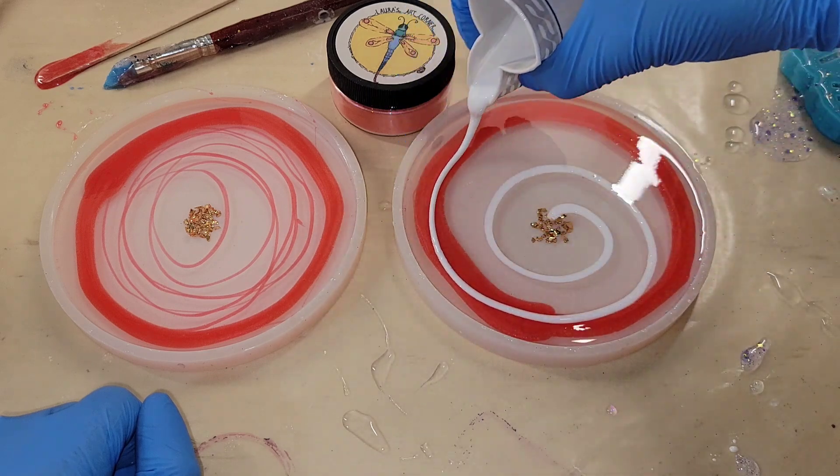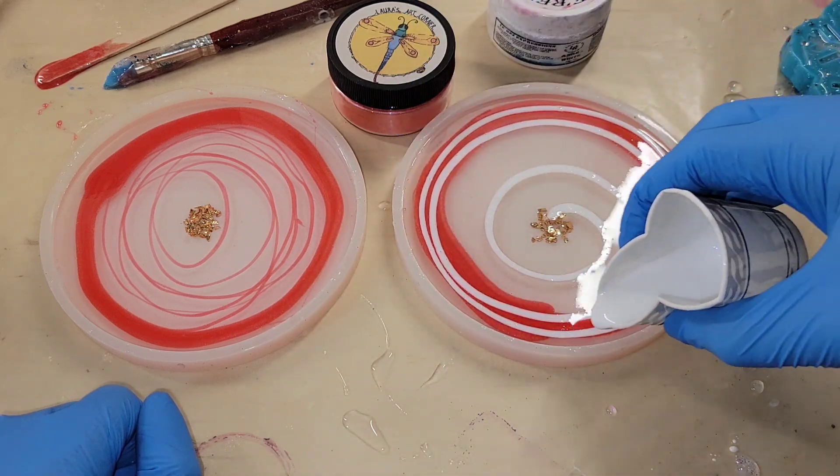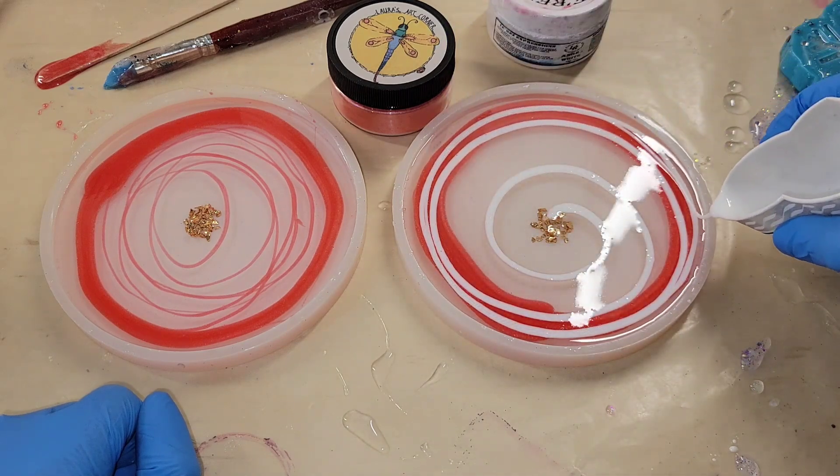Now we're going to go in with the Angel White Epoxy Paste and just do a little cinnamon roll swirl. Super simple and easy.